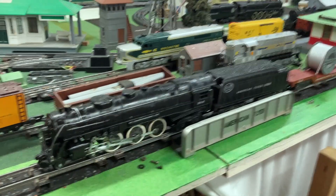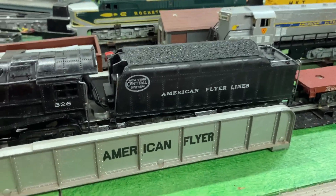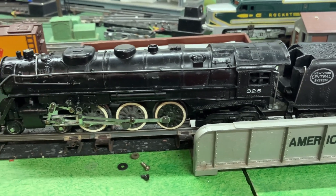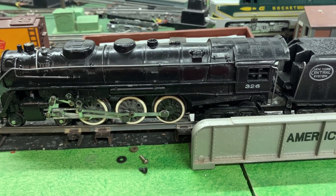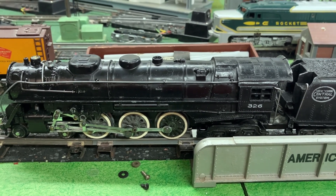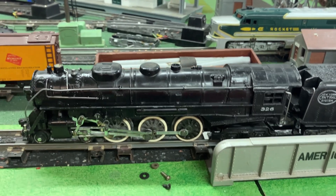I'm going to switch the power supply to DC now. The DC actually does work with the reverse unit, which is nice. This way I can monitor the amperage and voltage going to the locomotive. This locomotive under full load should draw about 2.5 amps - that's pulling this entire train, and that's also powering the headlight, the smoke unit, and the light in the coach. Let's see how it goes.